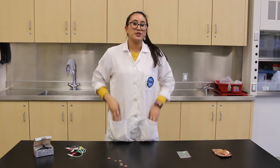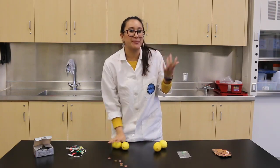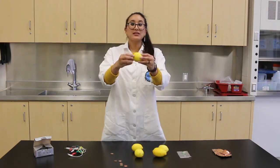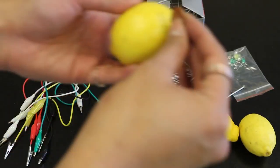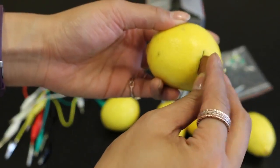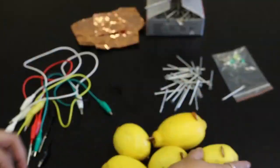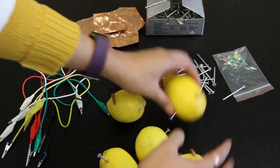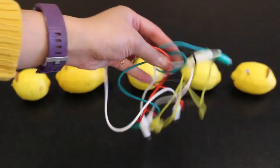The first thing you want to do is roll out your lemons. This is going to get the juices flowing and loosen up the pulp a little bit. Then make a little incision in your lemon big enough for the copper to fit inside. Place the copper penny in halfway and do the same for the rest of the lemons. Grab your zinc nails and push them through the lemon. Then grab your alligator clips and let's make an energy circuit.